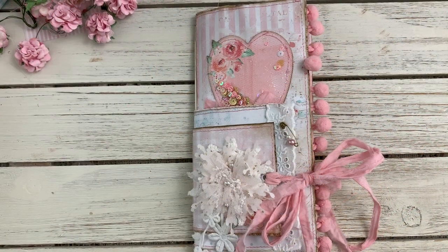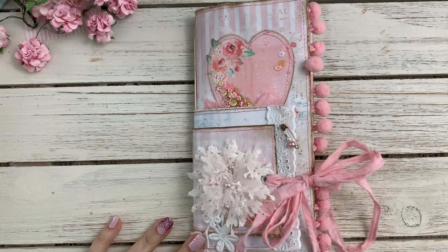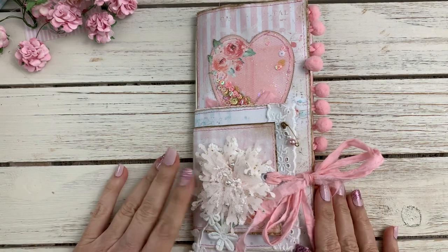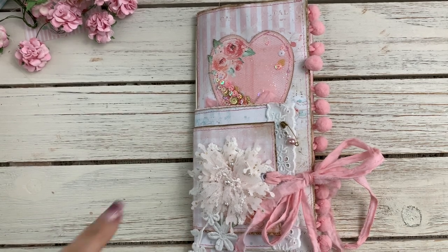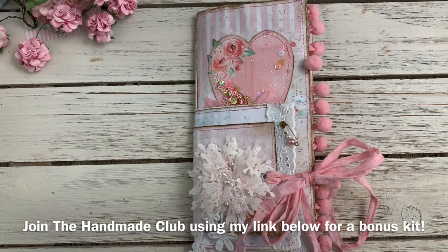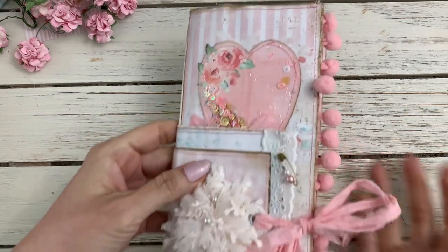Hi guys, Jennifer here. Welcome back to my channel. Today I have for you a journal that I created as a design team project for Shabby Art Boutique. I created this using this month's kit called Tea Time Friends. If you're interested in joining, you have until the 14th — check out the link below. It gives you all the information and tells them you came from my channel.